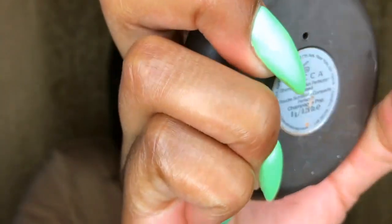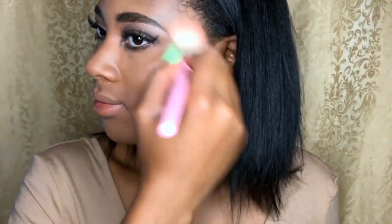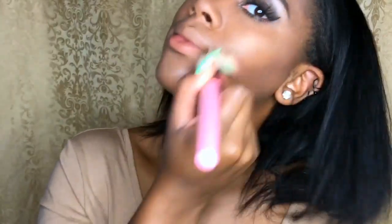Now going in with my Becca highlighter using Champagne Pop, I'm going to apply that to my cheekbones, my nose, and my lips in the Cupid's bow. Now using a different beauty blending brush, I'm just going to mix all of that makeup together in a circular motion or swiping-up motion.